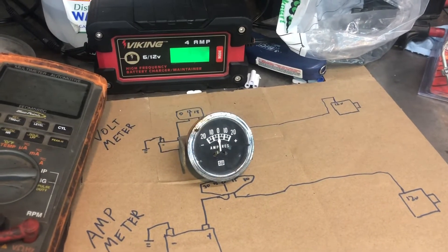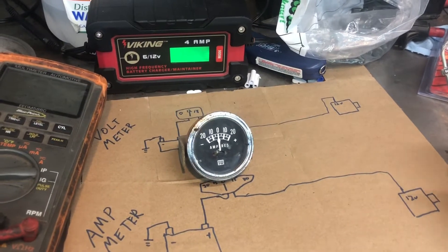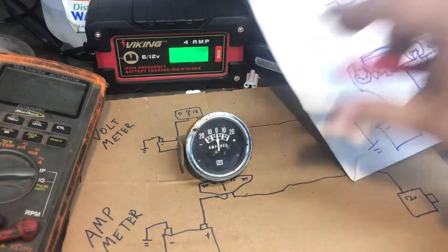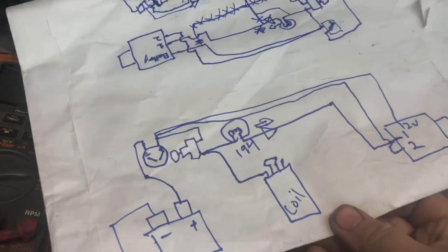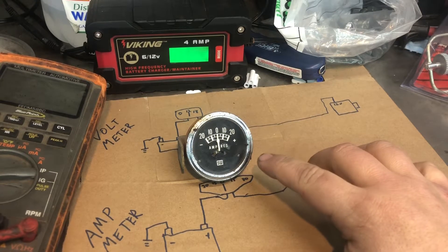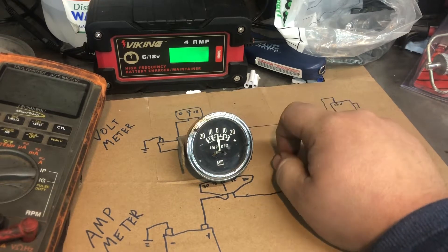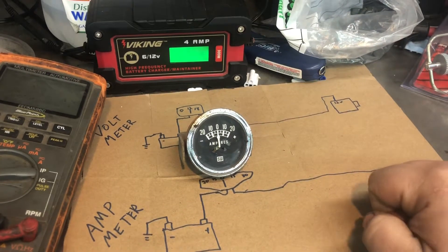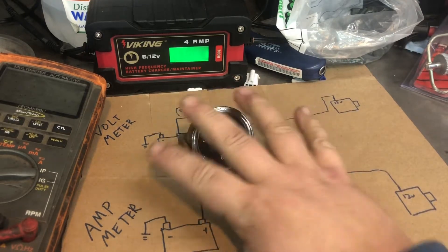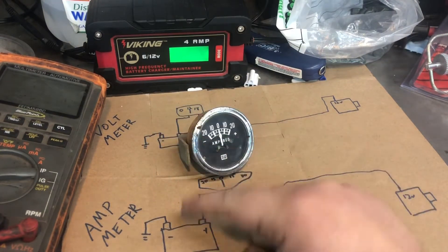Good evening, welcome back to Business Repair Shop. We've got a different video tonight. After last night's video, you guys watched as we were wiring up that tractor. I brought up in the comments that you can only wire it the way I wired it with an amp meter, not with a voltmeter. So I thought it might be a good time to do a discussion-style video on why certain things are called certain ways.